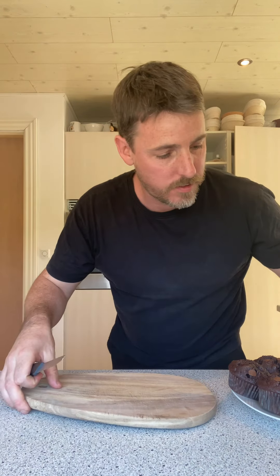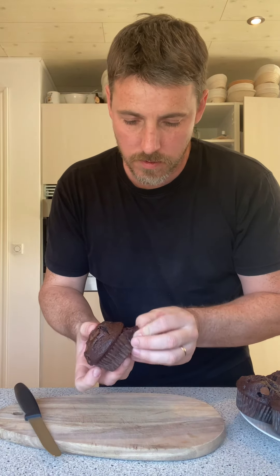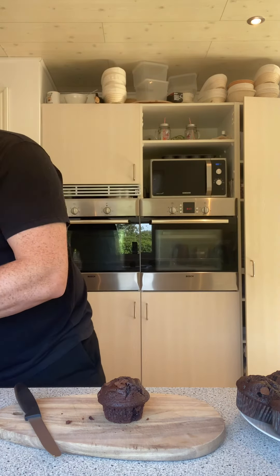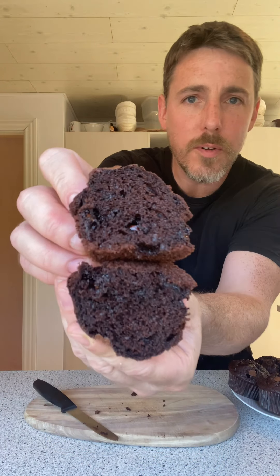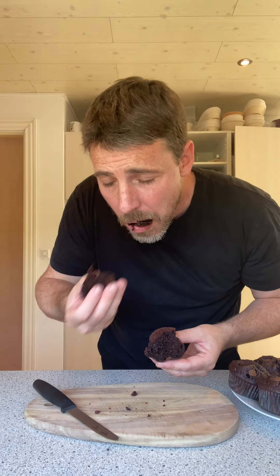Chris's double chocolate muffins — I'm gonna slice one of these open now and have a look inside. Beautiful, soft, moist from that buttermilk — delicious. Look at that, beautiful! I have to have a taste. Look at that — savage, beautiful, unreal, amazing!